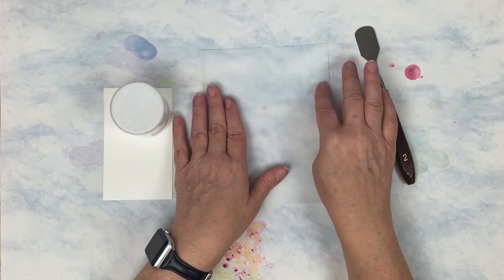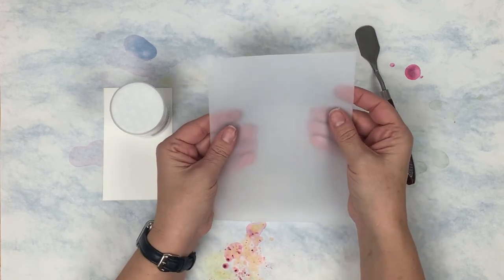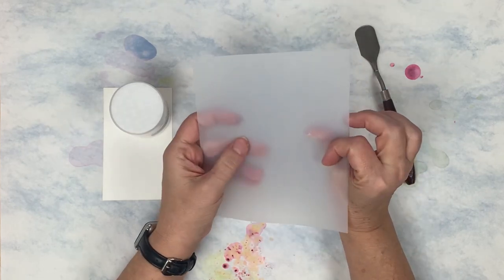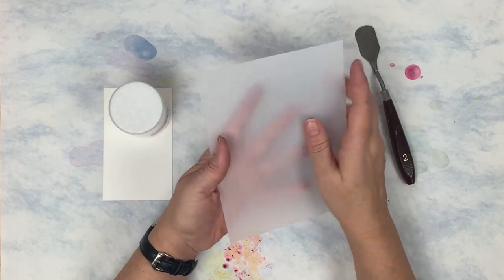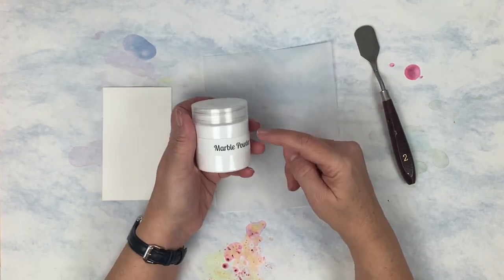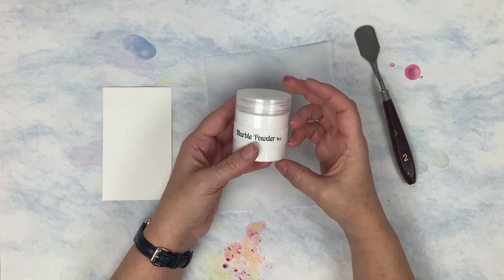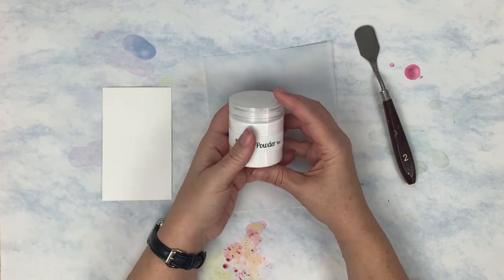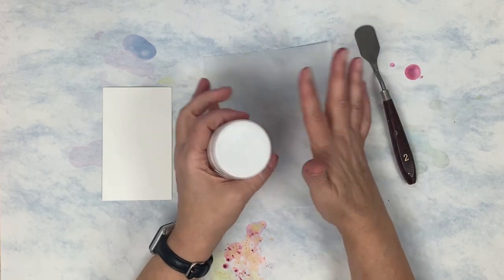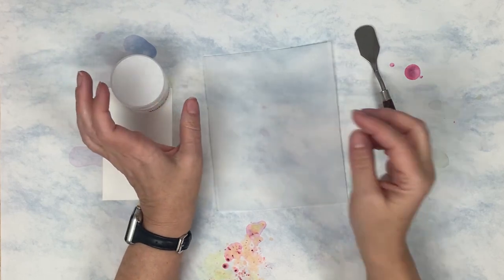I like to do it on a piece of plastic. This is stencil making plastic - you can even use those flimsy cutting boards as long as it's smooth on one side. This stencil making plastic is gritty on one side and smooth on the other, so I use the smooth side. I do have this marble powder in my shop, I've carried it for years and it is a huge seller. I'll link everything down below as always.